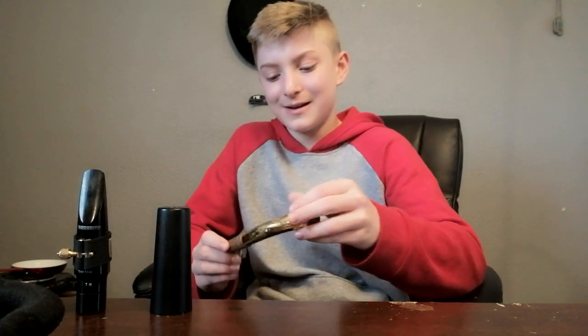I haven't been playing my Soprano much but I want to do that. This is just my neck — it comes with the Antigua Powerbell Bari Sax. Normal neck piece.